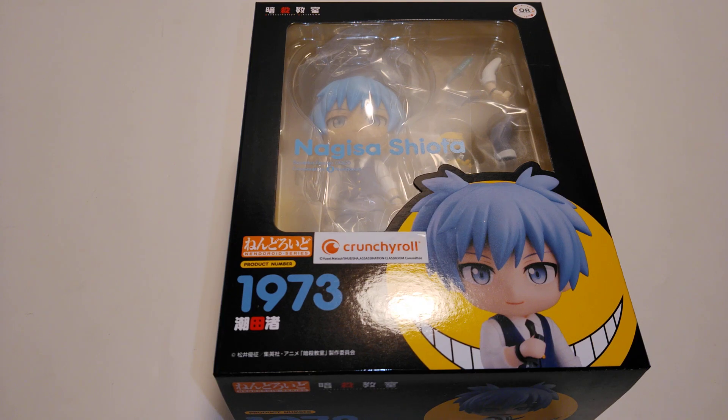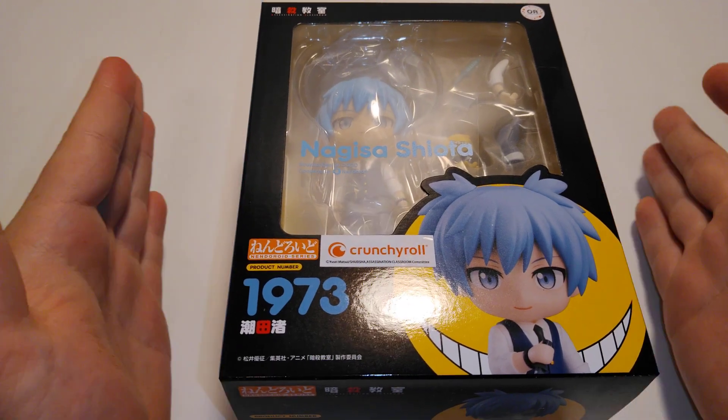Smog Bros here, and we'll be unboxing the Nendoroid of Nagisa Shiota from Assassination Classroom, so let's get into it.